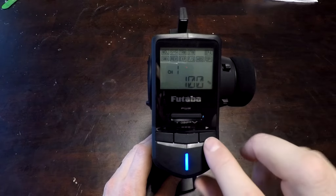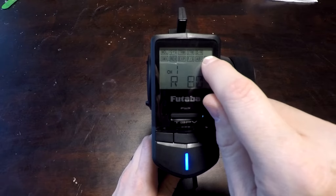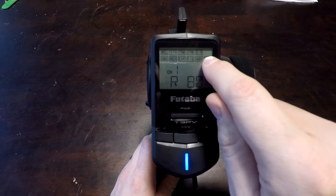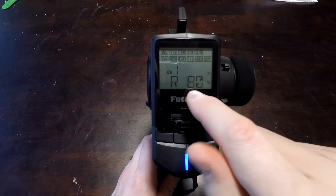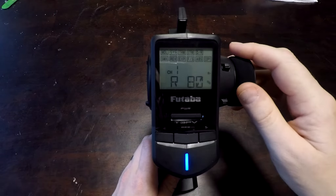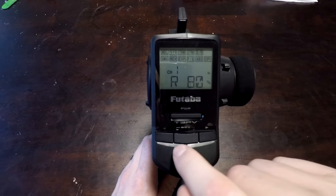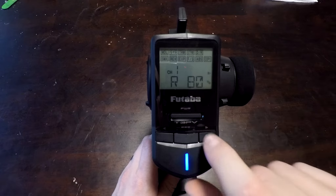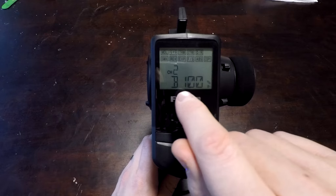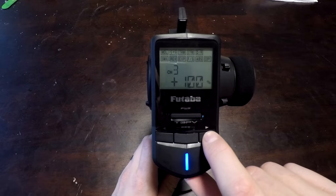Dual rates, if I wanted to set that up, I could here. Now you'll notice that EPA is flashing. Of course that stands for Environmental Protection Agency — actually, it also stands for Endpoint Adjustment, which I think is more relevant in this case. Channel 1 is selected, and by turning the steering wheel you can select left, and then use the plus and minus buttons to adjust that. We can also adjust endpoints for channel 2, which is the throttle, and channel 3.